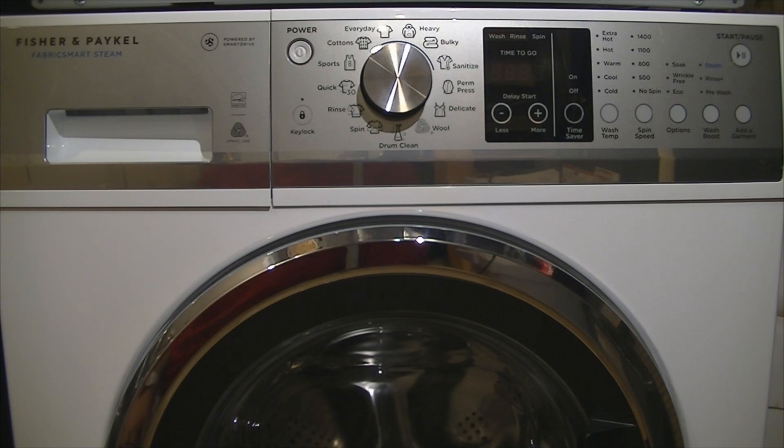It's basically a normal looking front loader, although it is a European size, so North Americans may perceive it to be tiny — and it is, typically compared to all standard sizes of laundry appliances in North America. The size is 8.5 kg or 2.4 cubic feet.